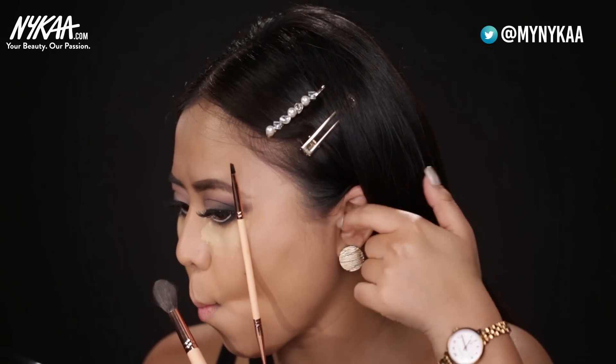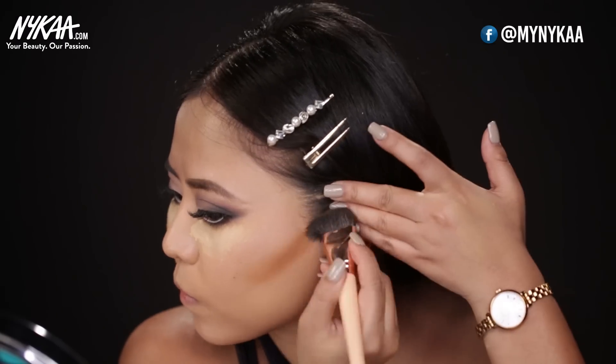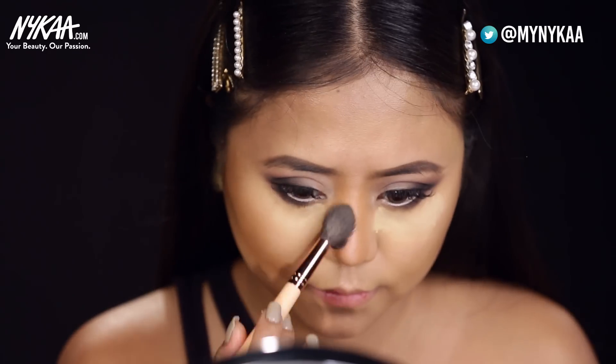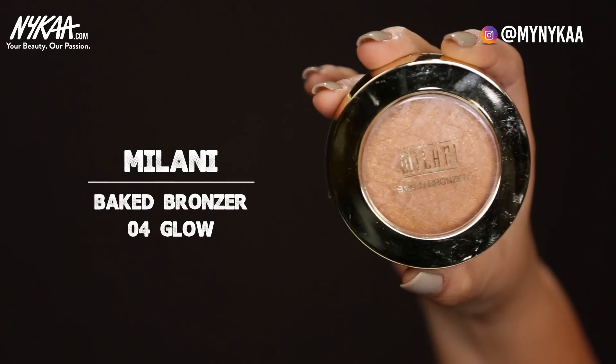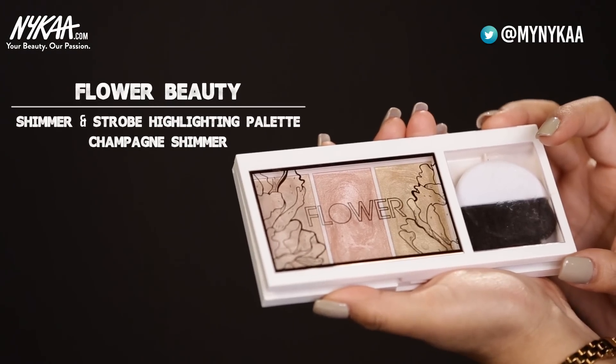So for contouring my face, I'll be using the same palette from Nica. You want to use a shade which is 2-3 shades darker than your skin tone. You want to follow the hollows of your cheeks, starting from here and ending it here. I've used Milani Big Bronzer and applied it just on my cheeks. For highlighting my face, I've used a shimmer and strobe highlighter palette from Flower Beauty.